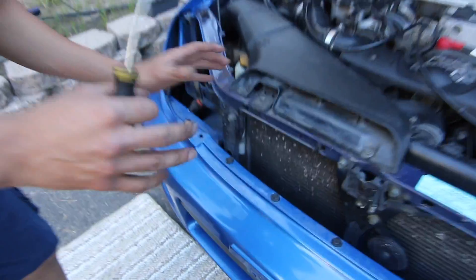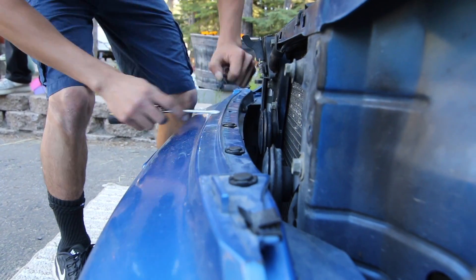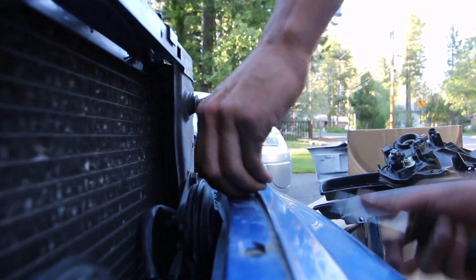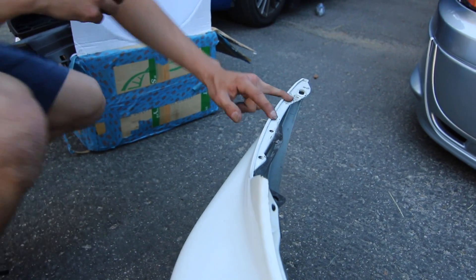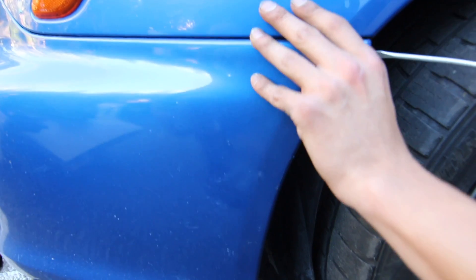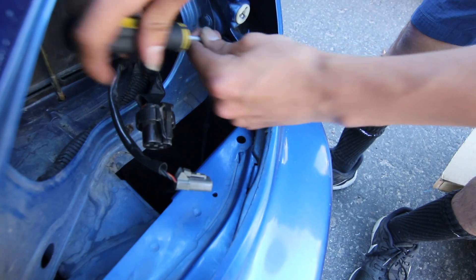The next thing with the front bumper is going to be these clips right here. There are two clips right here in between the fender, and these were the trickiest ones for me to find. You kind of just have to move this little tray or protector — we took a flathead, a longer one, and just worked at it until we took both of them off. That's going to be the hardest part, but there's also one right here.